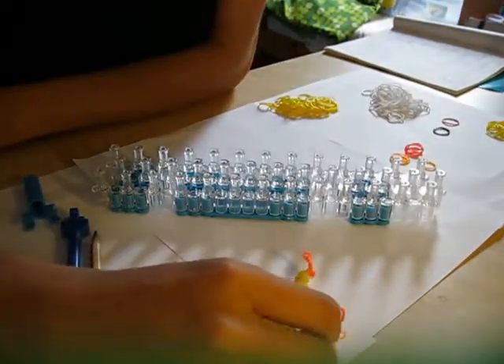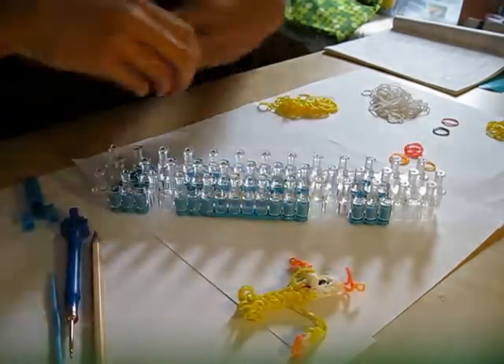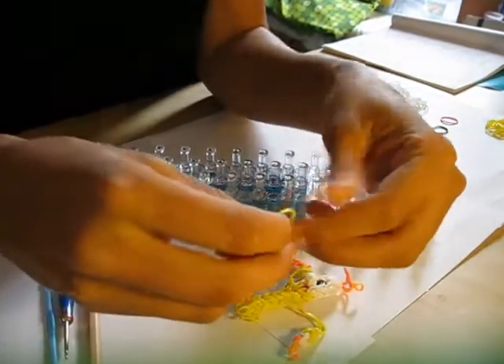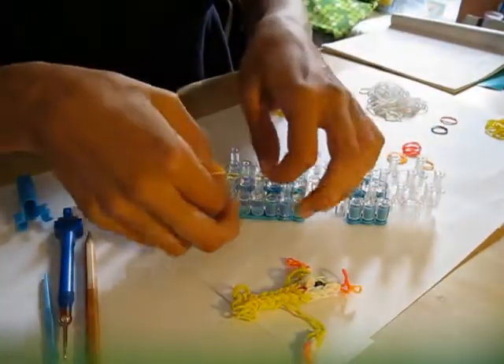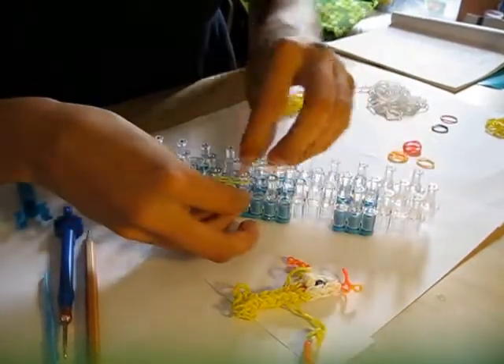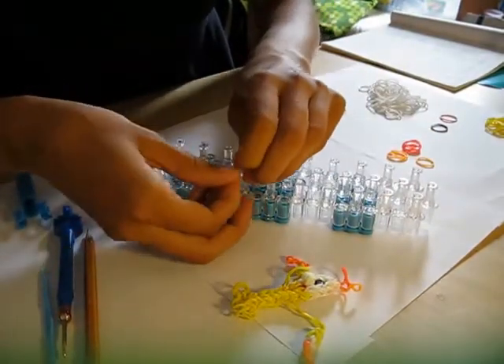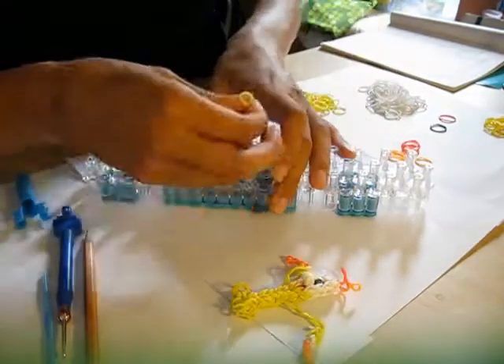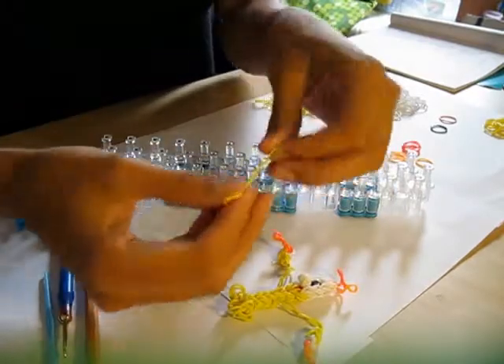I'm going to start with showing you how to make the arms. We're going to make two arms. First we're going to take two yellow bands and we're going to tie them in a knot. You can do it on your loom — just place one band on the loom, loop the other one through it and make a slip knot. This is going to be his arm piece and we're going to use it later.